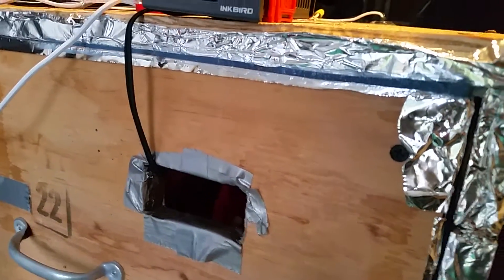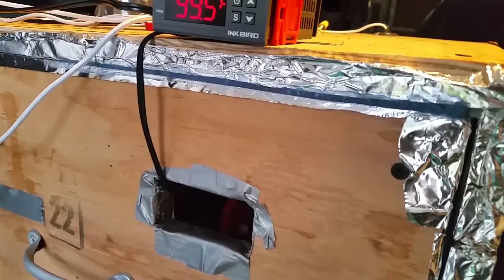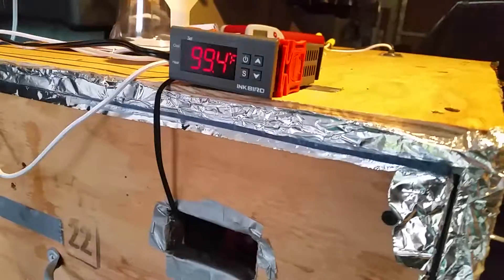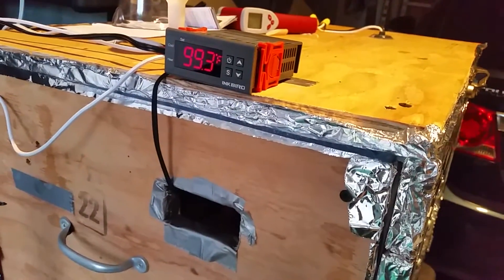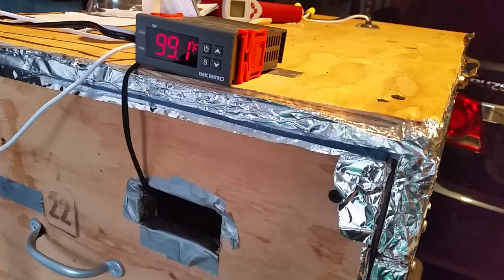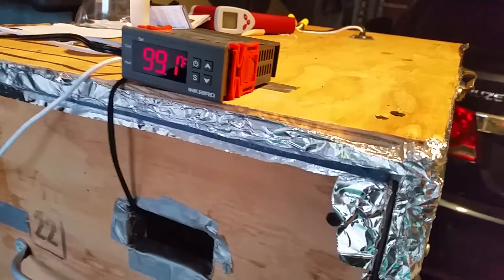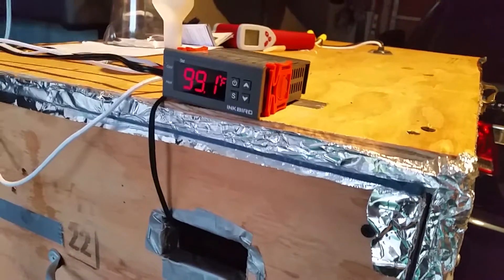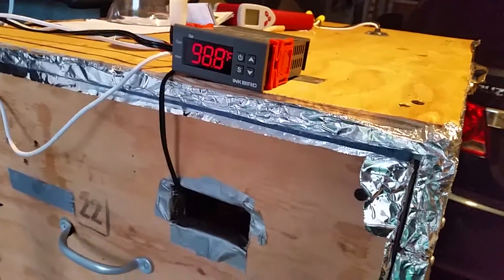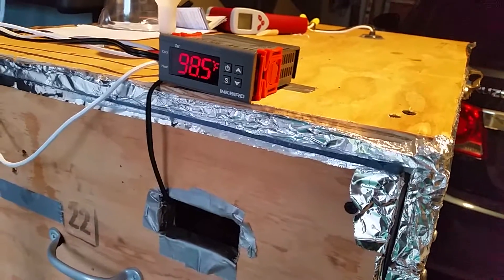My assumption is these controllers shouldn't be installed inside the incubator. I had it installed inside, with the circuitry sitting in 100-degree heat. My assumption is that 100 degrees is too much and they fail, or the relay sticks. Once I took it out and it cooled down, so far it's working.